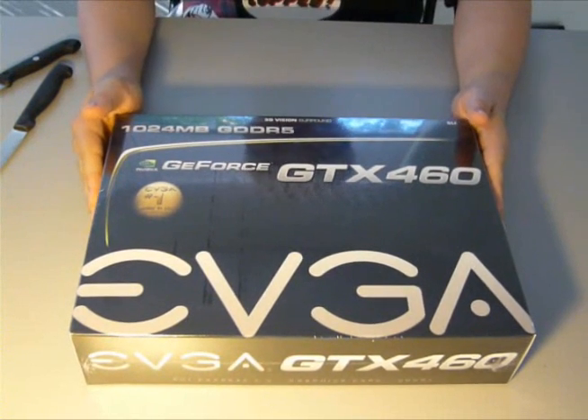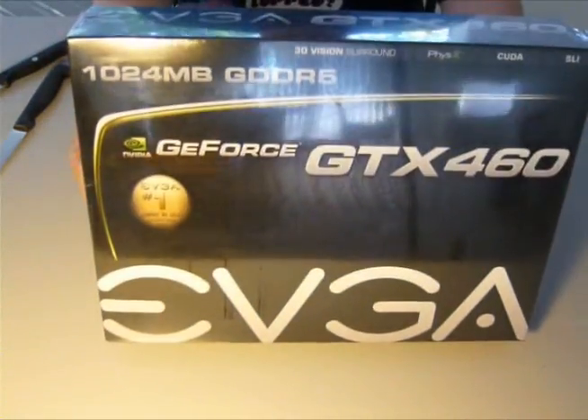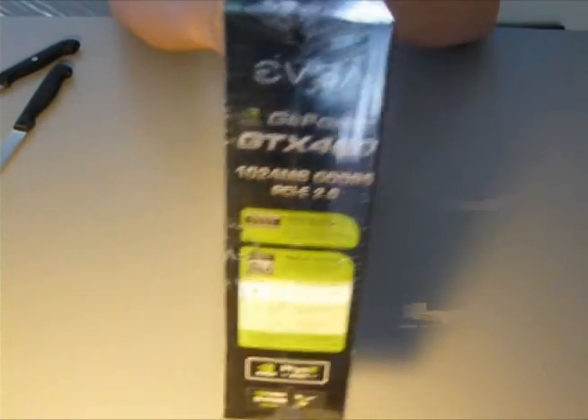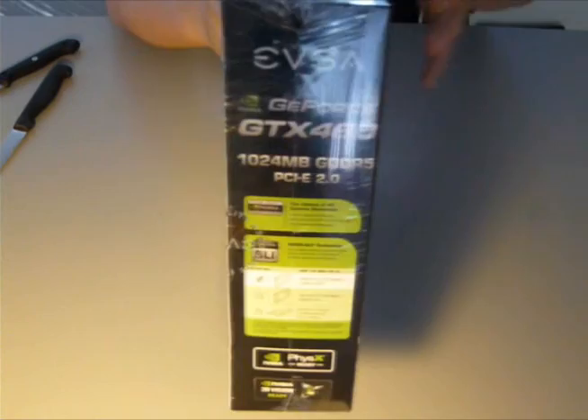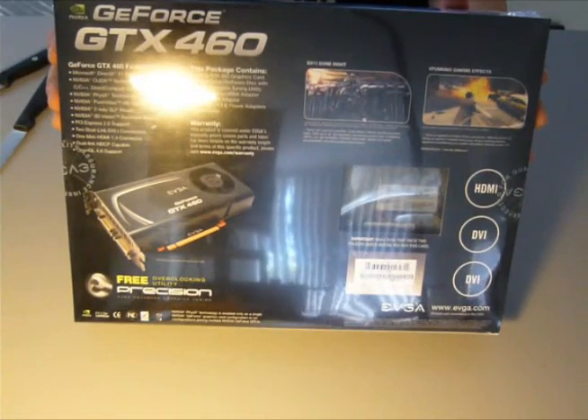Hey, what's up. I just received my GTX 460 video card today — finally. It's the EVGA version and I will be unboxing and reviewing it for you today, so I'll just give you a look at the box so you can see what you're buying or what you want to buy.